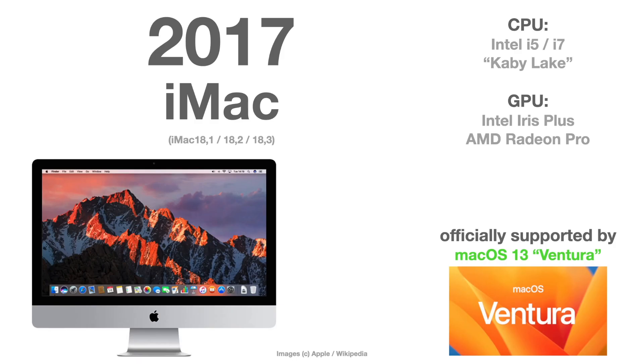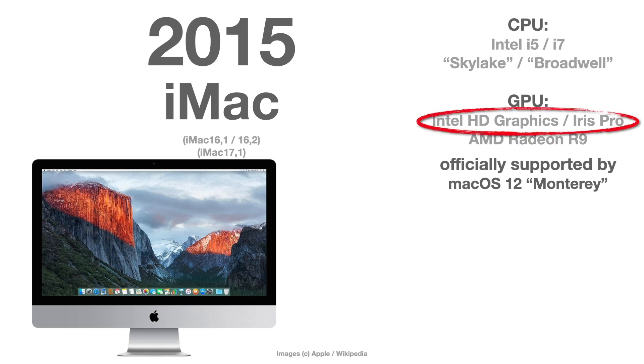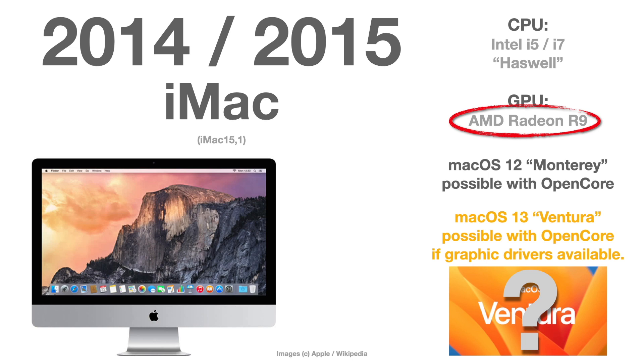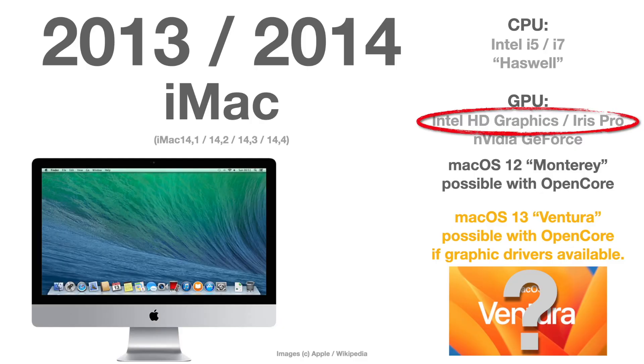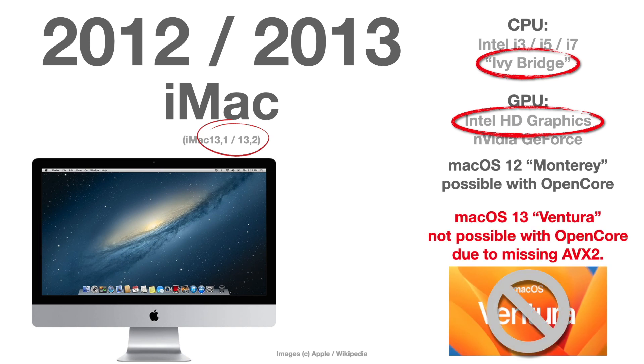For iMac: the 2017 iMac or iMac Pro are the last officially supported iMacs for macOS Ventura. The 2015 iMac has Intel HD graphics — same as with the MacBooks, graphic drivers are missing and devs have to reimplement them. The 2014 iMac has an AMD Radeon graphics card, but unfortunately it belongs to one of the GCN generations where drivers have also been deleted — same problem, devs need to reimplement them. The 2013 iMac has the same graphics driver issue. The 2012 iMac — models 13,1 and 13,2 — has an Intel Ivy Bridge CPU, so there is very little chance it can make it to Ventura.